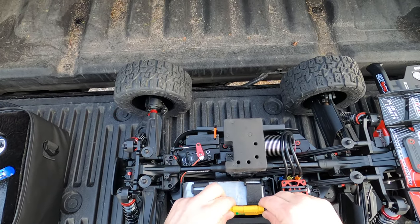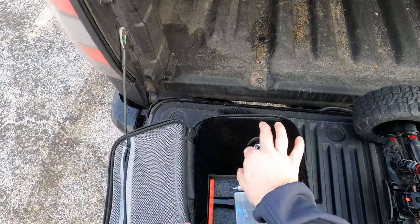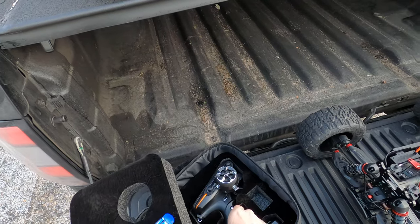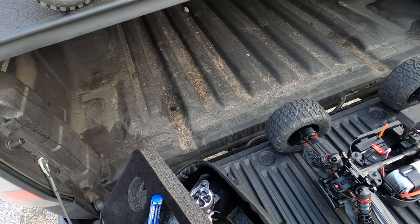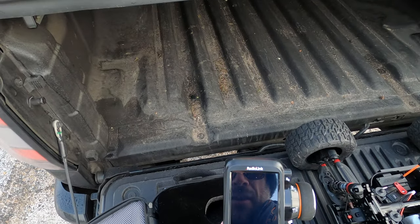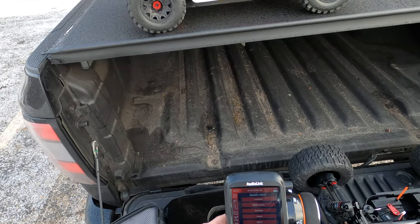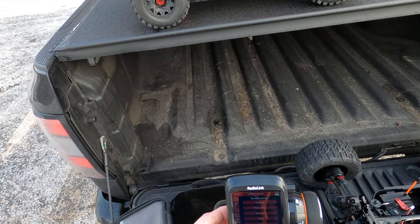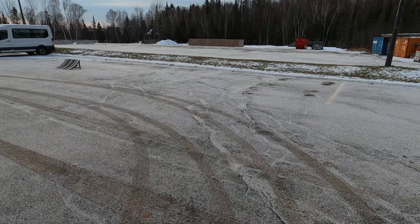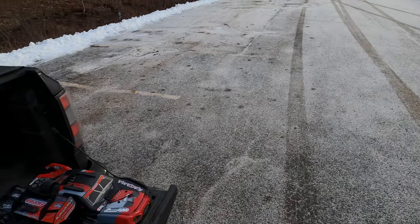Hey guys, it's Jason here, welcome back to the channel. Today we're running the Kagama. If you watched the last video it wasn't great — I was running it at school where I often run my cars and it was just bad conditions, very snowy and slippery. Today we're up here at my work and the snow is just a light dusting, so it shouldn't affect traction too much.